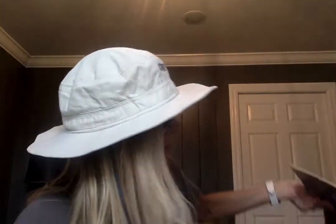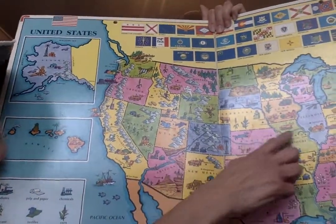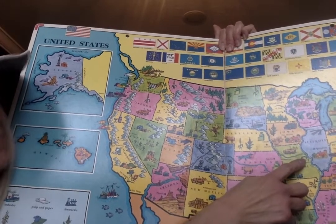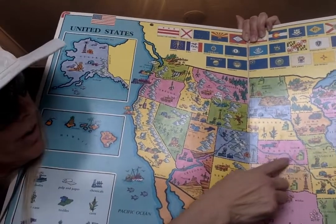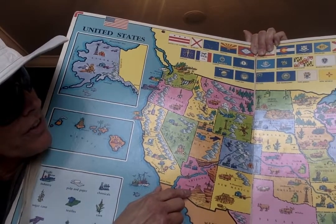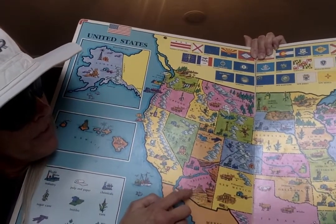Alright, to tell you where the desert is I'm going to use a special map. So here is the map. Hopefully you guys can see this. Alright, so here is Missouri — here is the arch, this is St. Louis, this is where we live. The desert that we're going to talk about is all the way down here in Arizona. I know Rowan and James went to Arizona this year, and maybe some of you have been to Arizona in the past, but this is where the desert is.